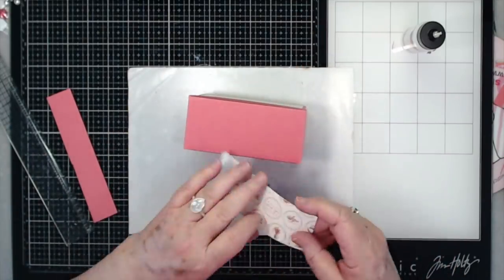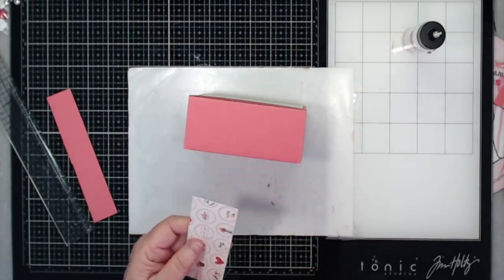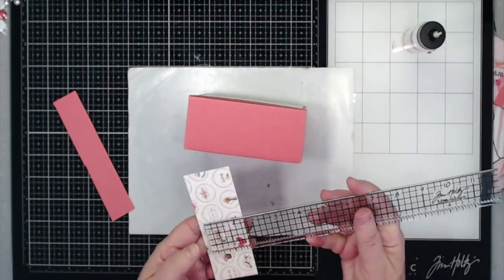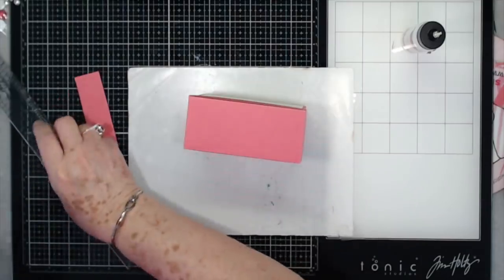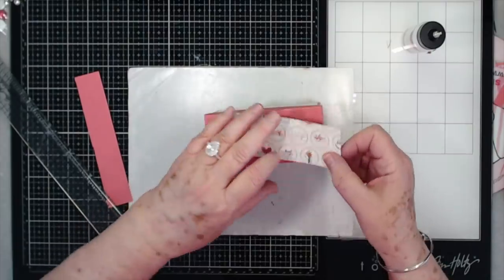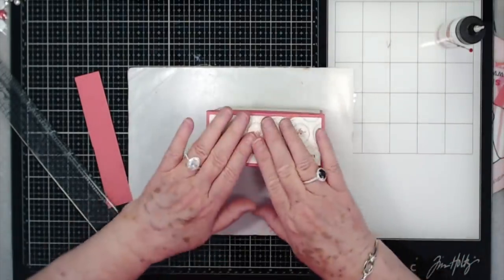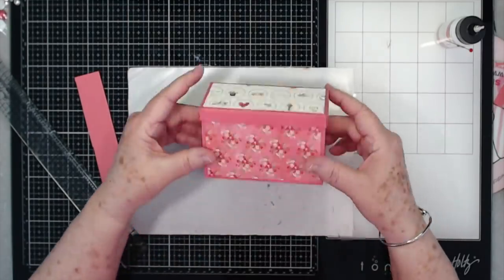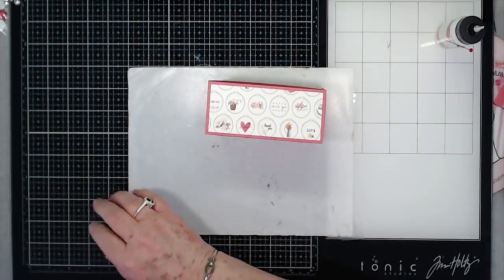For the top I have cut a piece - for the top it's cut at one and seven eighths by four and seven eighths - and we are going to put that right on the top, center that up right there. That is our top - isn't that cute so far? Now we can decorate - that's the most fun part.